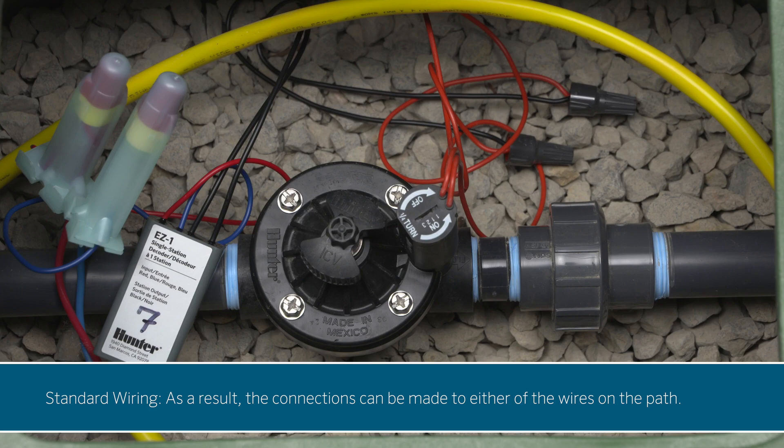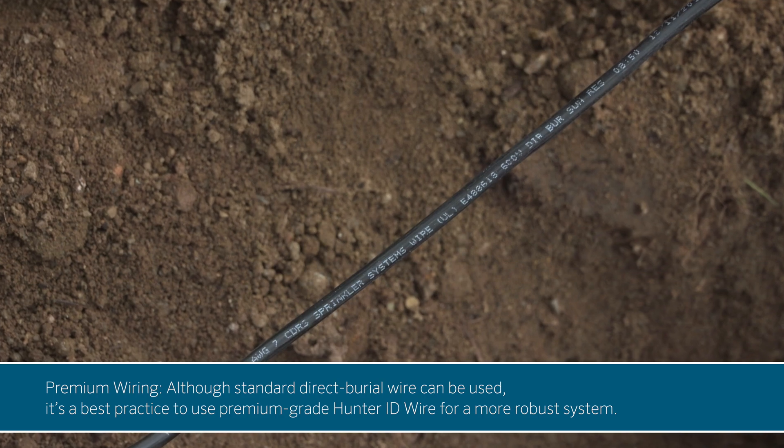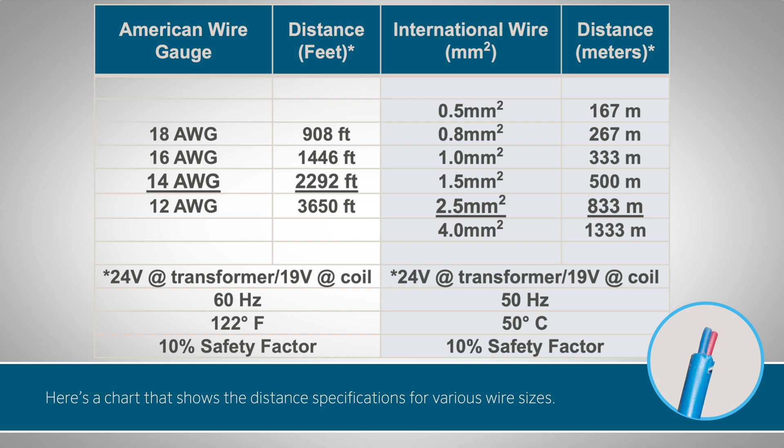As a result, the connections can be made to either of the wires on the path. Although standard direct burial wire can be used, it's a best practice to use premium-grade Hunter ID wire for a more robust system. The wire size determines the effective distance of the two-wire path. Here's a chart that shows the distance specifications for various wire sizes.